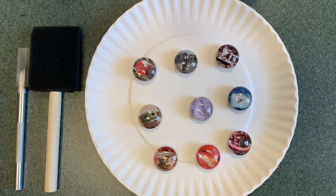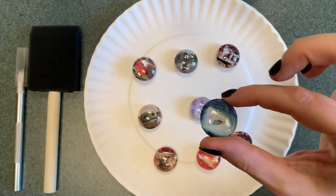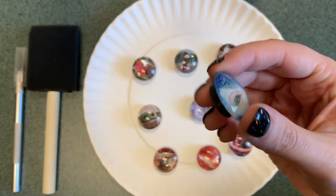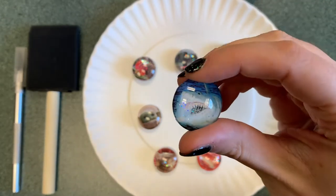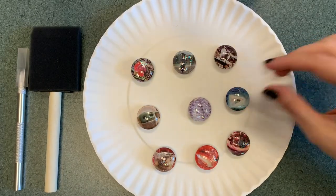Hello, this is Megan, the Information Services Librarian at Sargent Memorial Library. I am here to show you how to make the Adult Craft Night craft: these glass bead magnets. It's pretty good for all ages, so you could do this with your kids if you want.